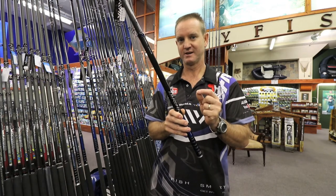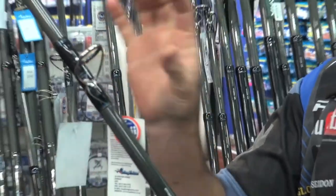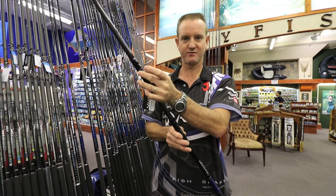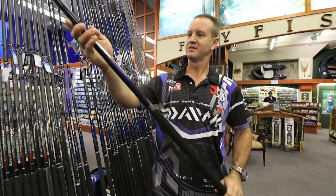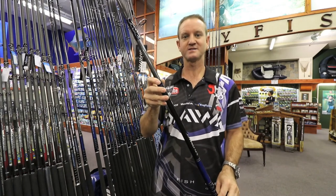This makes the rod stronger and more flexible. The rod comes with Alconite spinning guides, which are very light, braid friendly, with a stainless steel frame, and a Fuji DPS winch, as you can see over here.